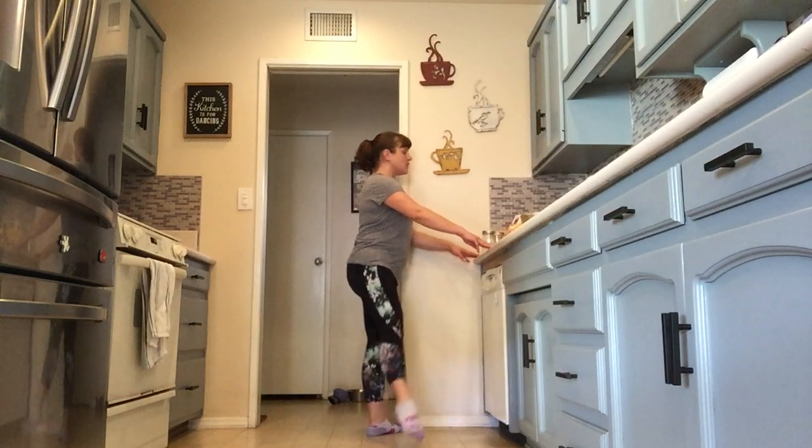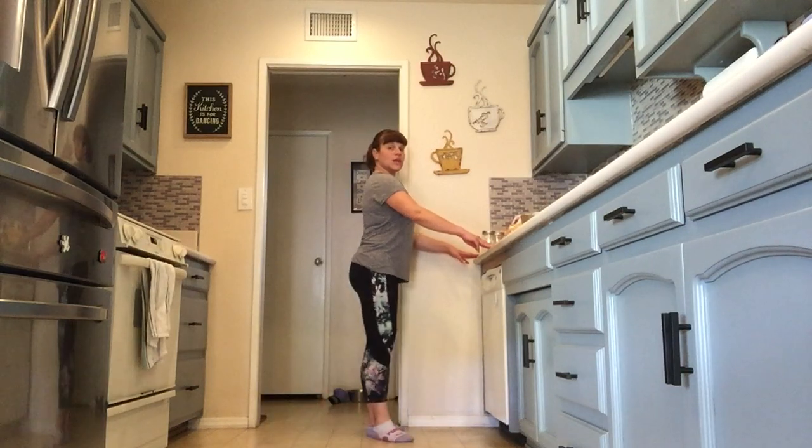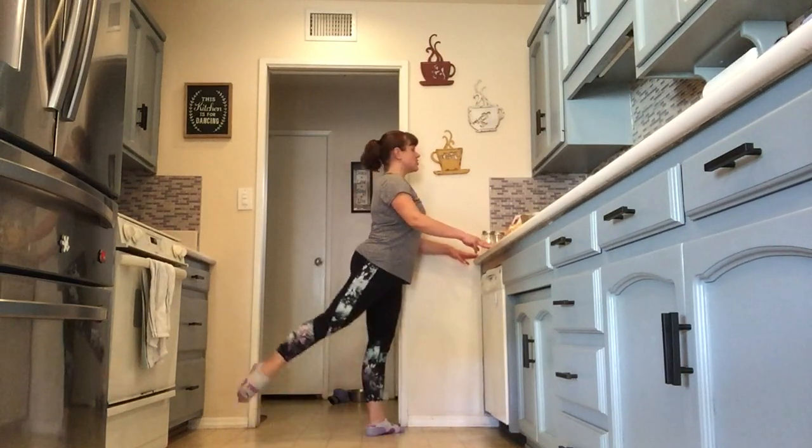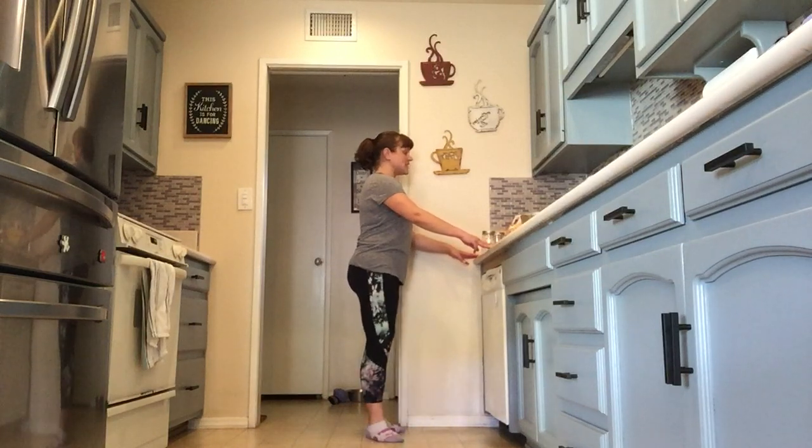You're brushing the floor — 2, 3, 4 — to the back, 1, in, 2, in, 1, 2, 3, 4 — to the right side. Last time.